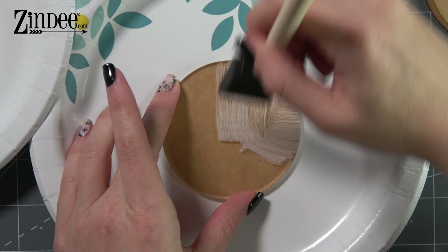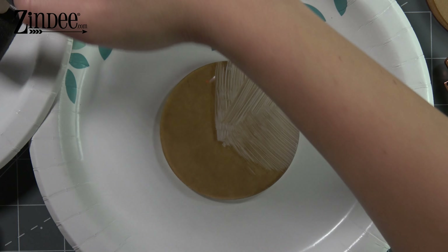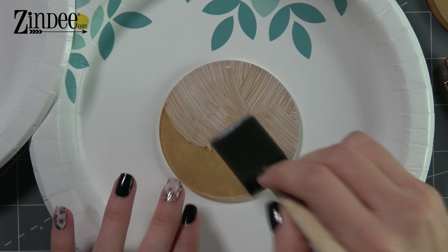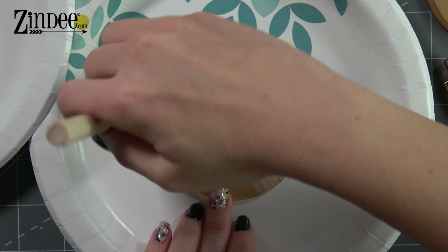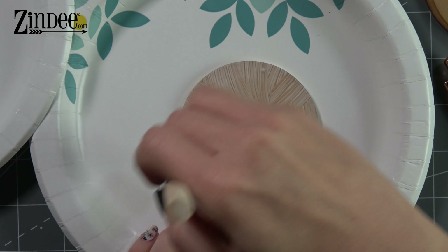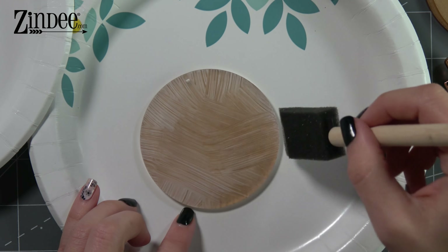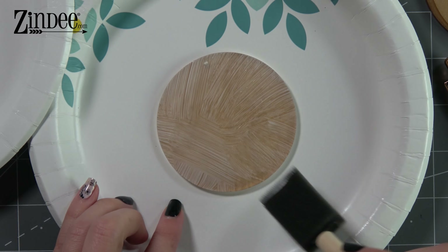Just thin layers. You don't want it really globby — you don't want a big old glob of decoupage on there. So you just want nice smooth layers and we want to work our way from the inside out because we don't want to get it on the edges if we can help it. It'll just stay nice and clean if we can not get it on the edges.